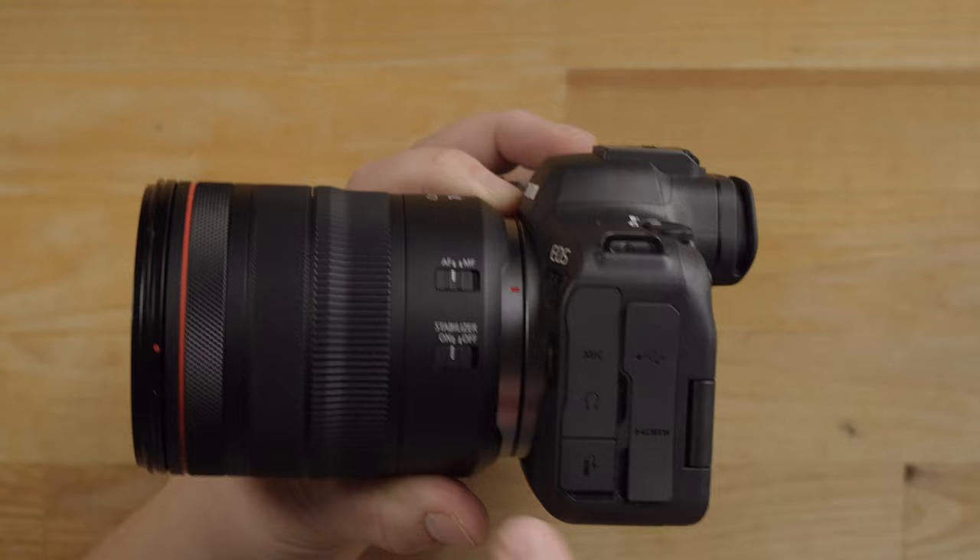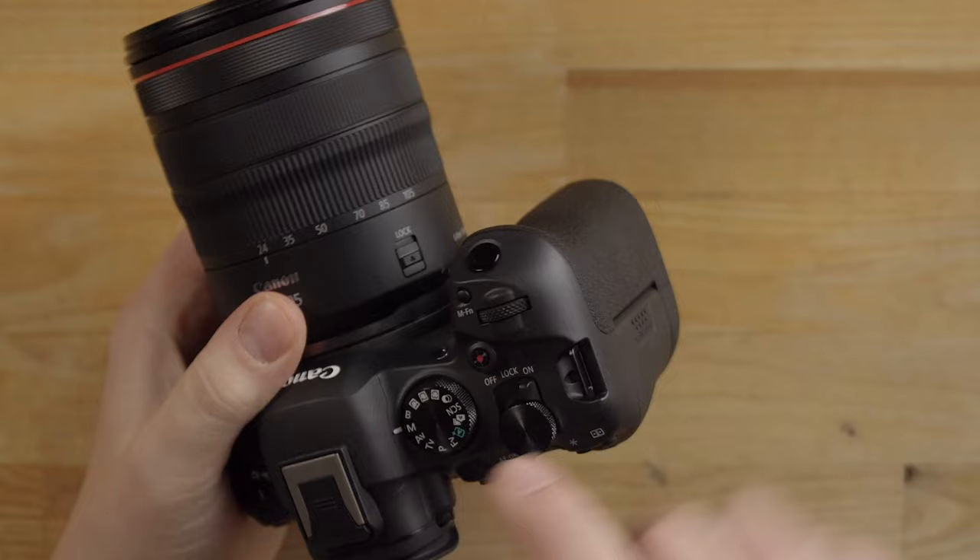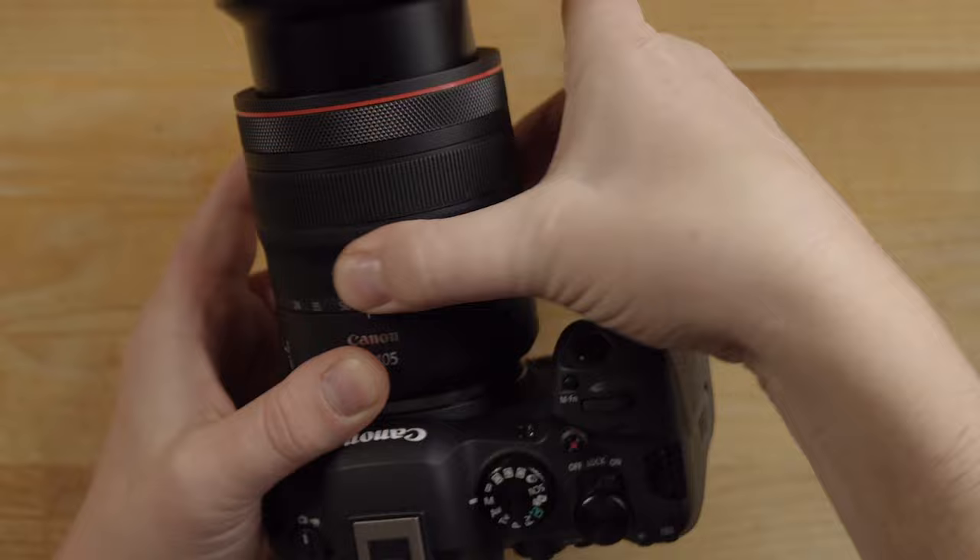A couple of other things on the lens: you've got stabilization on/off and manual focus right here. On the side you also have a lock switch — if you don't want the lens to extend, you can lock it closed and it will not open.